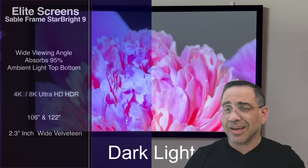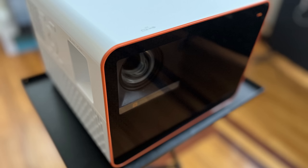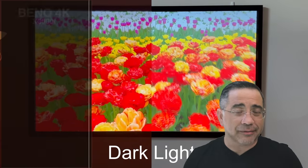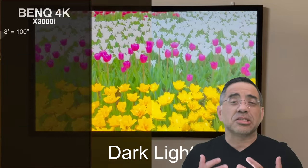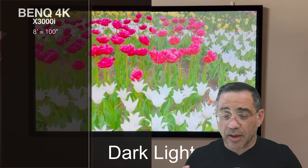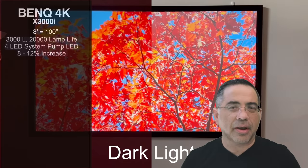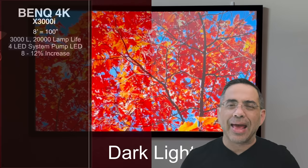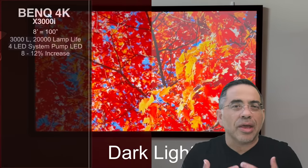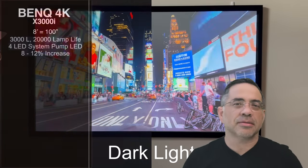Let's take a look at the projector we paired with this screen. The projector we're using in this test is the BenQ 4K X3000i Gaming Projector. This is my best gaming projector I've ever tested on the channel — this thing is superb. We're talking about a projector with 3,000 lumens, a 20,000-hour lamp life, and a 4 LED system that increases the performance of the projector by 8 to 12%, giving you an amazing experience.